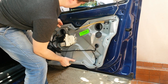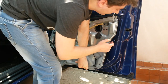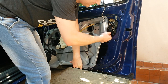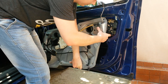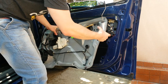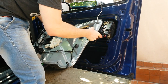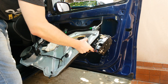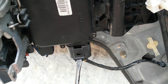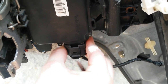The door lock module is attached to this panel, so be careful when you remove them. To unplug the connector you need to pull back this plastic clip — it's easier if you use a straight screwdriver.